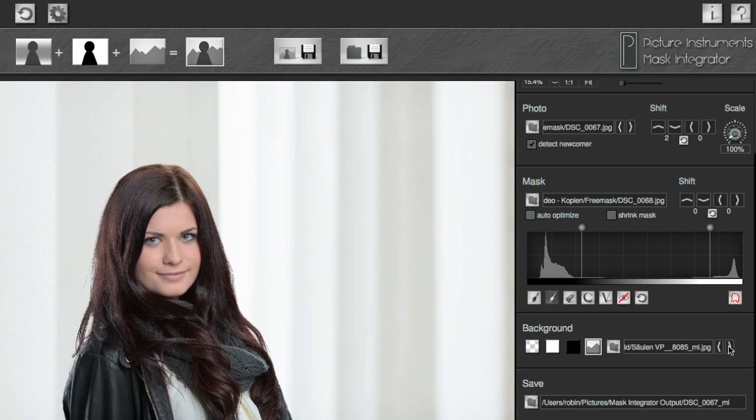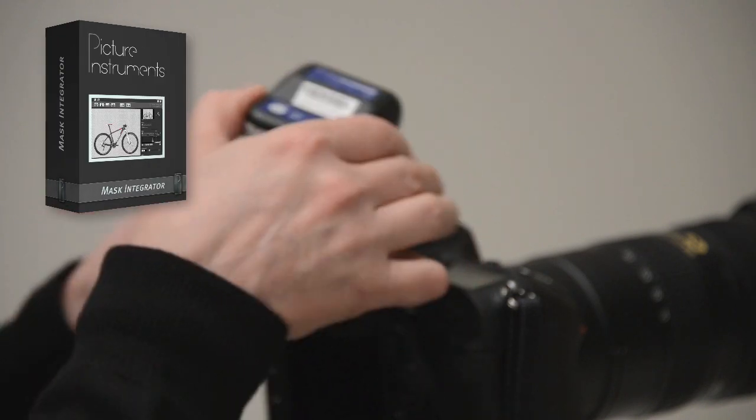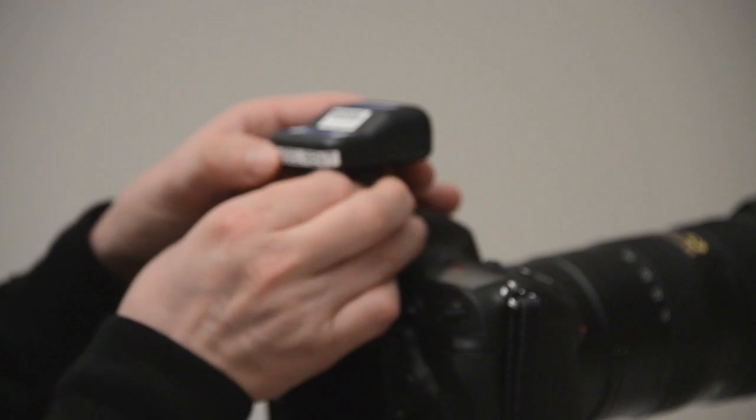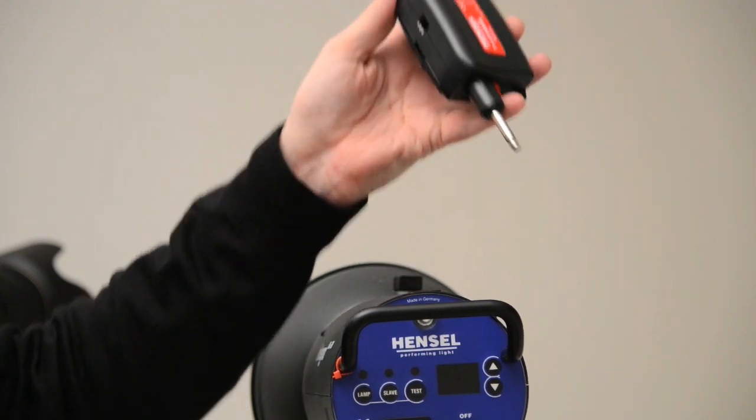To achieve this, it's best to use Hensel's FreeMask system combined with our Mask Integrator. If you already own a studio flash system by another manufacturer, Hensel also offers a FreeMask remote and FreeMask receiver separately.